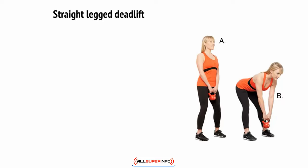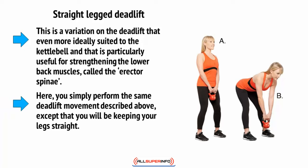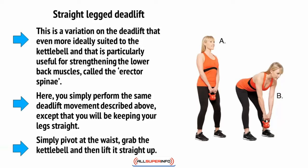Then there's the straight-legged deadlift. This is a variation on the deadlift that is even more ideally suited to the kettlebell, and is particularly useful for strengthening the lower back muscles called the erector spinae. Here you simply perform the same deadlift movement except you will be keeping your legs straight — pivot at the waist, grab the kettlebell, and then lift it straight up.